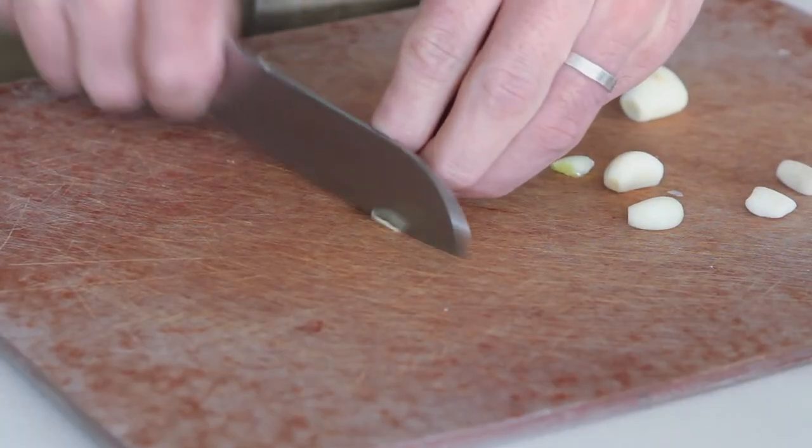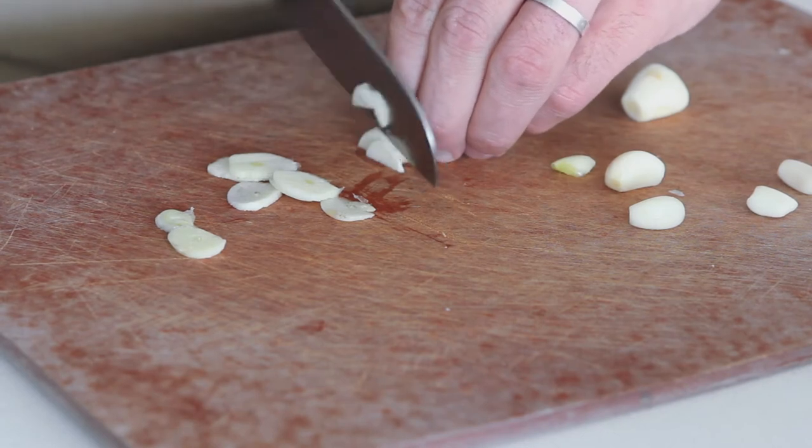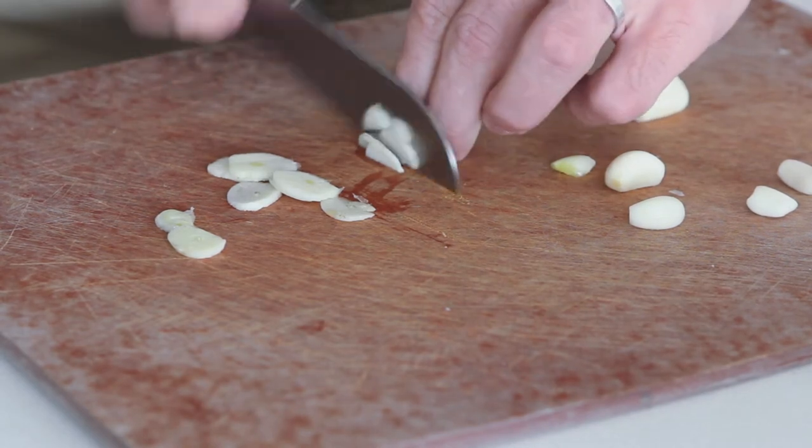We're going to start with slicing some garlic up. You don't need it chopped — you just want to slice it really thin. We'll keep it pretty whole.